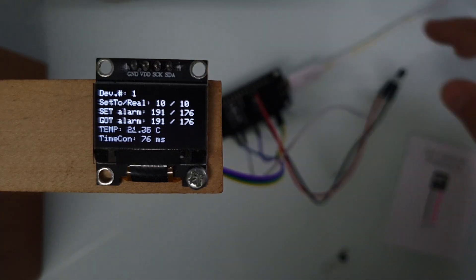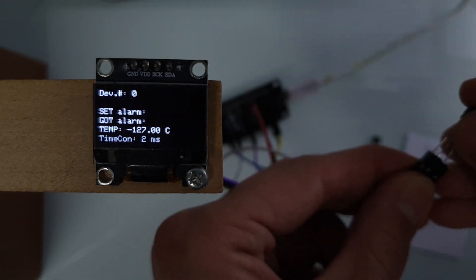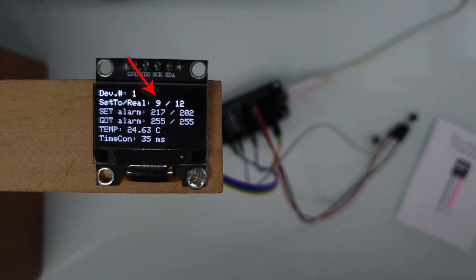It depends on the resolution and should be close to what we have in the datasheet. Now let's connect the fake sensor and see what we get. First of all, the fake sensor doesn't support 9 and 10-bit resolution. And second, it doesn't matter what we write to alarm registers, we always get 255. And the last inconsistency is the time conversion. The fake sensor is actually extremely fast – it requires only 35 milliseconds to do temperature conversion. The real sensor needs almost 600 milliseconds. So it is 17 times faster at 12-bit resolution, which is actually pretty damn good.